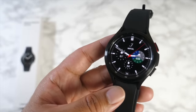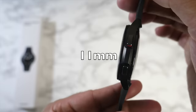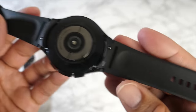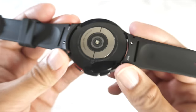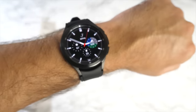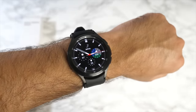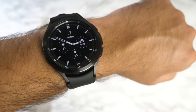Watch dimensions are 45.5mm in diameter with 11mm thickness, and it weighs 76.4 grams with straps. The straps are silicon, 20mm, removable, and water-friendly. The Galaxy Watch 4 is very comfortable on the wrist. I have a 7-inch wrist circumference. The large screen, classic rotating bezel, and beautiful stainless steel finish make this a smart and elegant-looking watch.